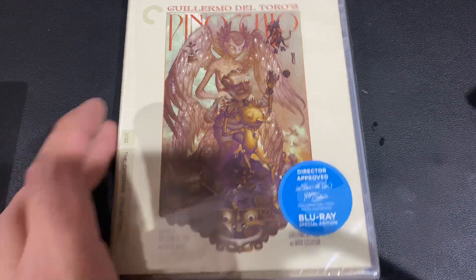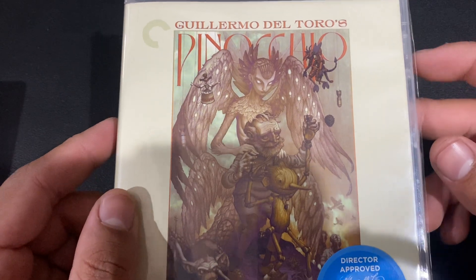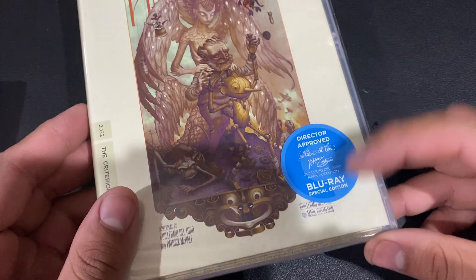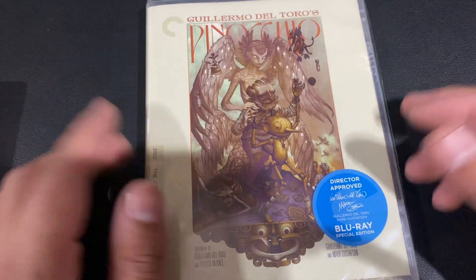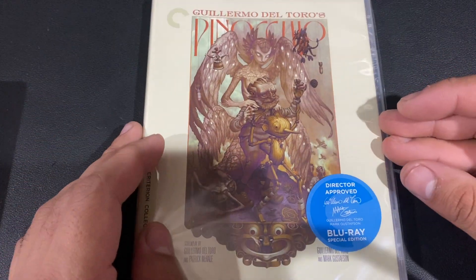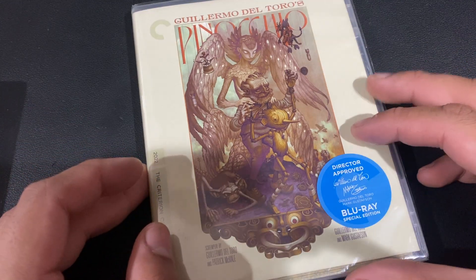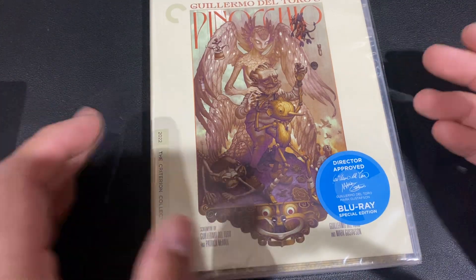What's up guys? We're doing another unboxing. Today we're doing Del Toro's Pinocchio from the Criterion Collection. This is the regular Blu-ray because I don't usually do 4K, although I could now because I just got a PS5, but I don't have a 4K TV, so it doesn't really make a difference.